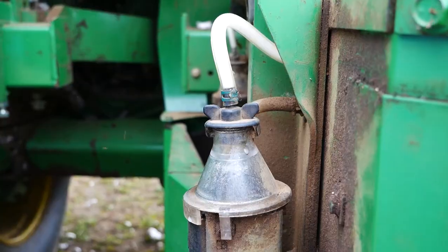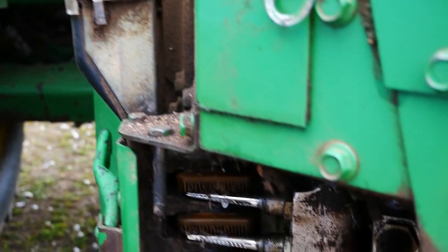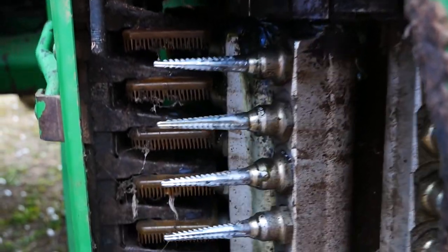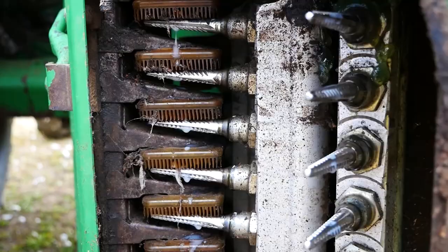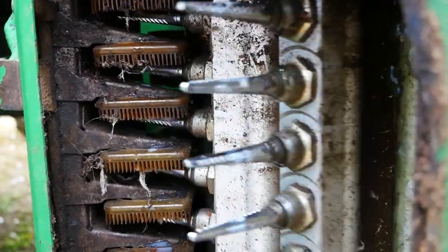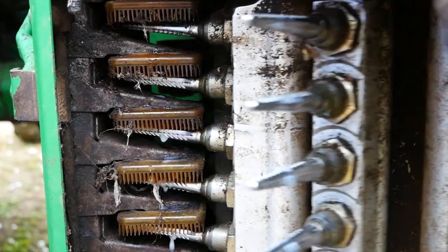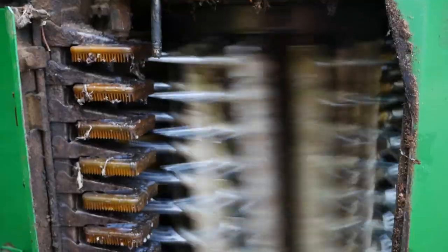After the cotton is taken off by the doffers and falls down, the spindle actually comes back forward through these moisture pads. We actually have a cleaning solution that goes in the cotton picker, that drips down onto these moisture pads, and it washes the sap and all off of the cotton spindles.